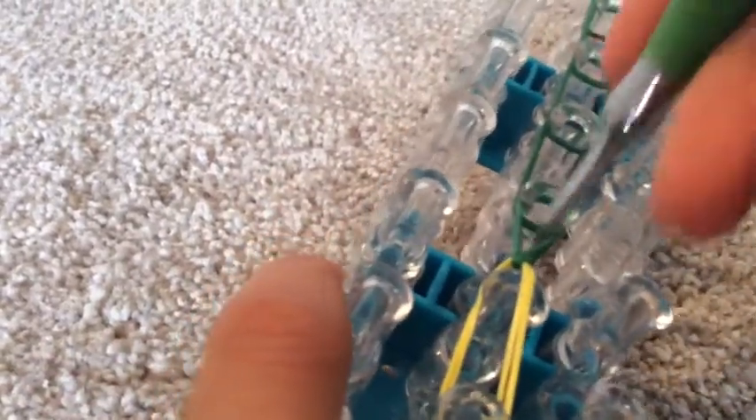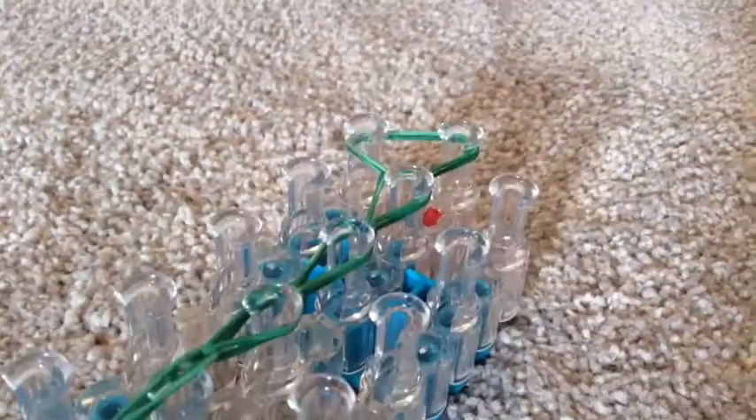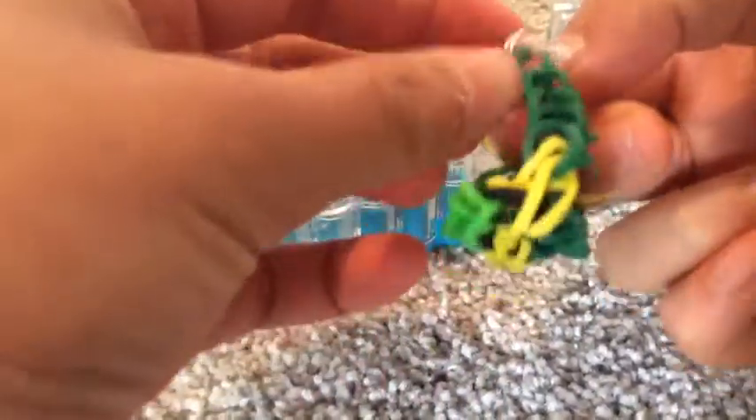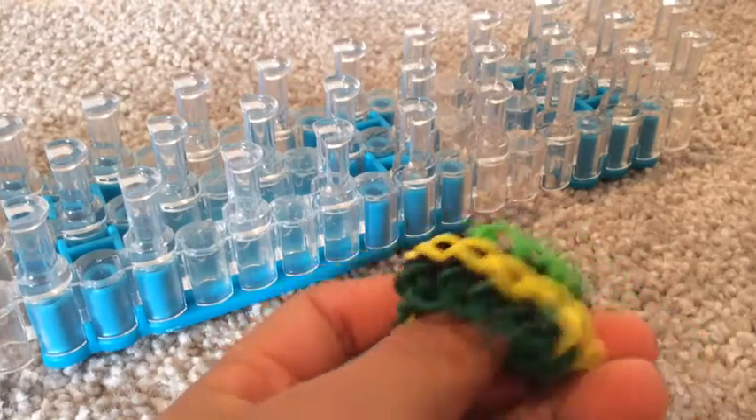Hook it all the way to the end, then stretch it out to another pin. Get your C-clip and put it on here, then take it off the loom. Find the cap band on the other side, hold it between your two fingers, and clip that onto the C-clip as well. I hope you enjoyed this video — see you next time, be sure to like, comment, and subscribe, bye!